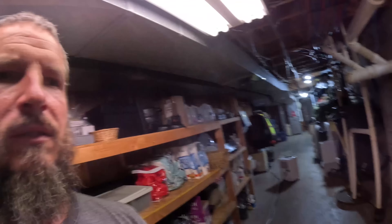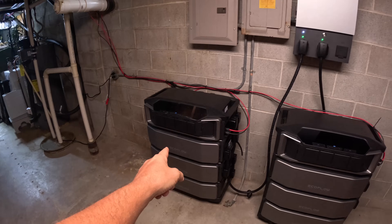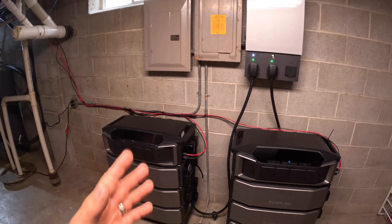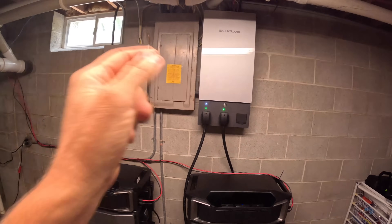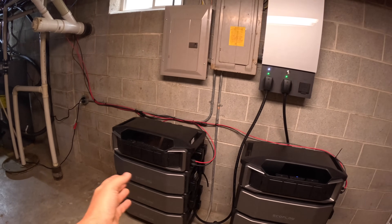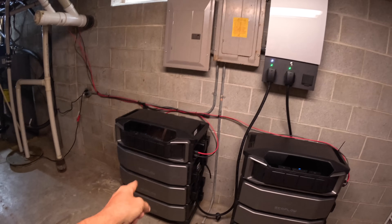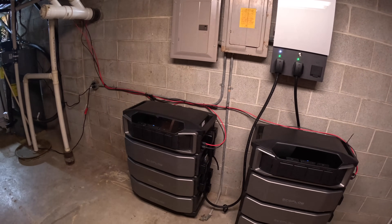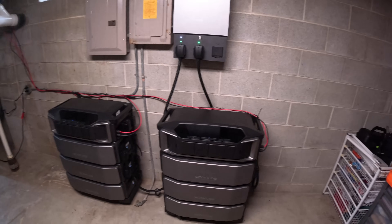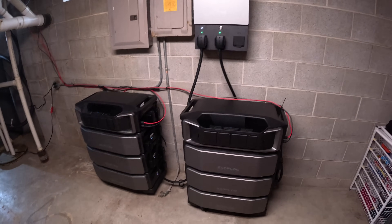That's what's nice about this system — originally in my previous video all I had was one inverter with one battery, and it still saves you money right off the get-go, especially with the Smart Home Panel, because it'll flip back and forth. You still have backup, and if you did lose power you're still off the grid for a while. Now we have a lot of storage backup that we can last quite a long time even if it was cloudy for an extended period.